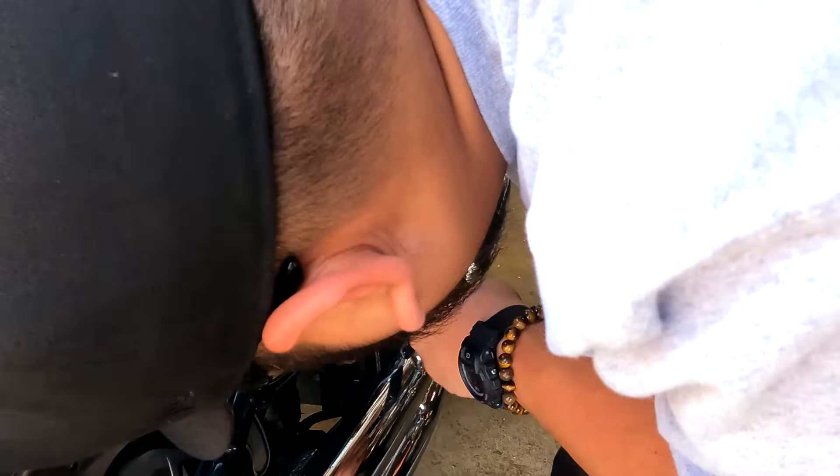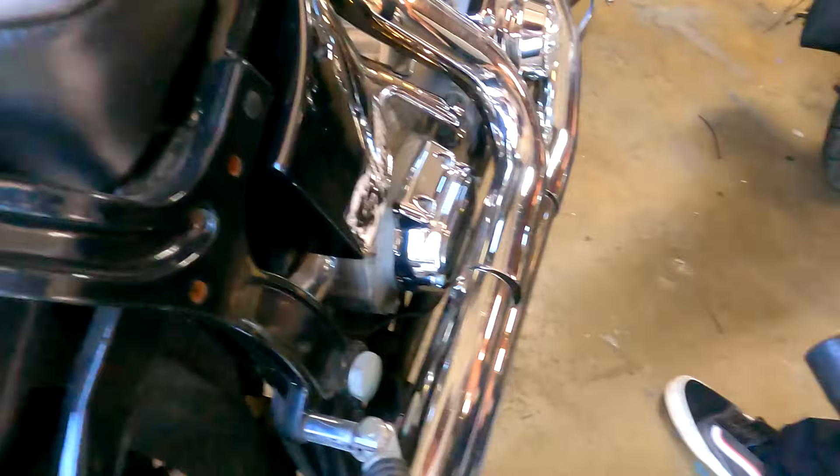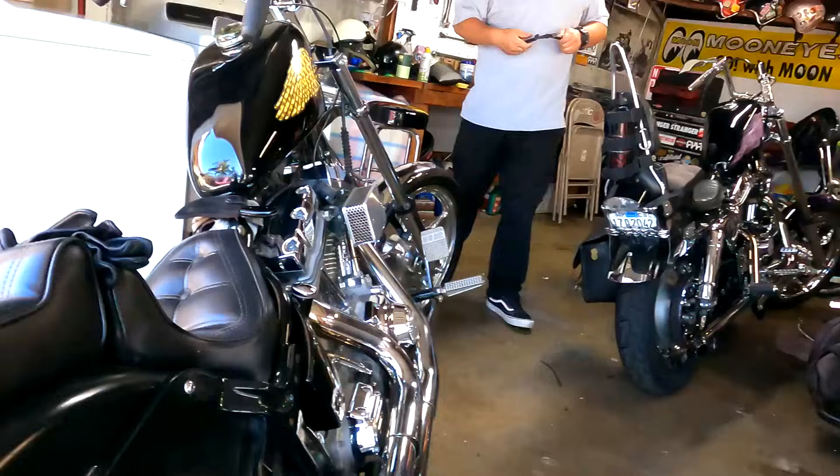Or... you think I can get the flathead through there? No. Wait, isn't that wide enough to get a crescent on? Just get the crescent on that and turn it. It's not deep enough. Oh, then the channel lock... let's see.